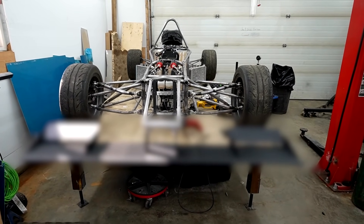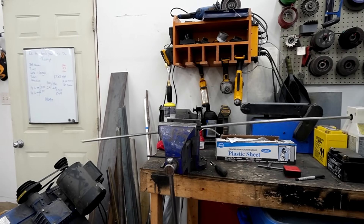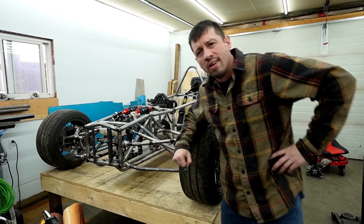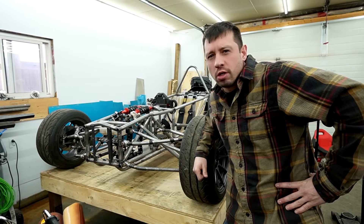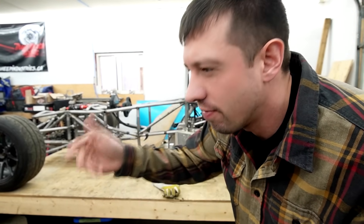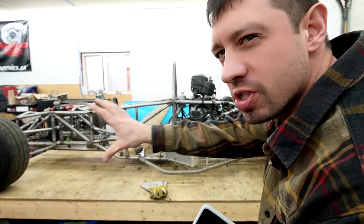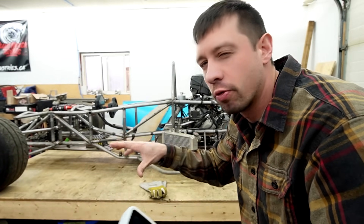Welcome back to the show. Today I kind of beavered my way into borrowing this 3D scanner - it's kind of fancy looking - and I'm hoping that we can scan the whole body and chassis as it sits so we can build stuff around it.